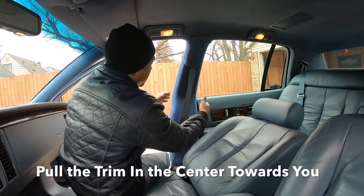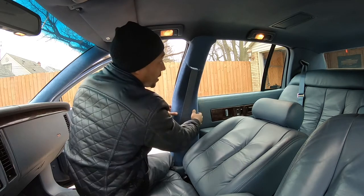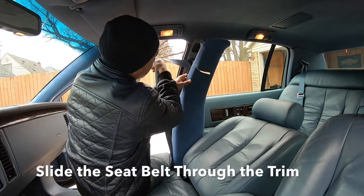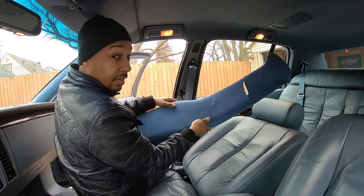The first step is to pull it towards you in the center. The second step is to lift it up towards the headliner. Finally, slide out the seat belt and it comes out just like that.